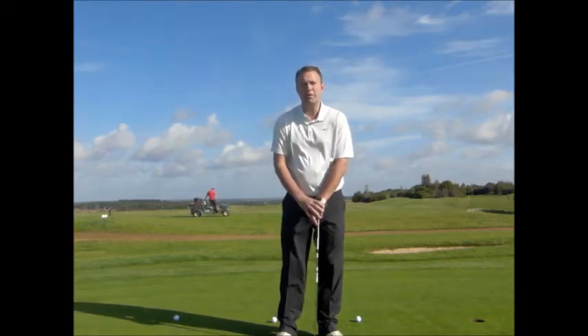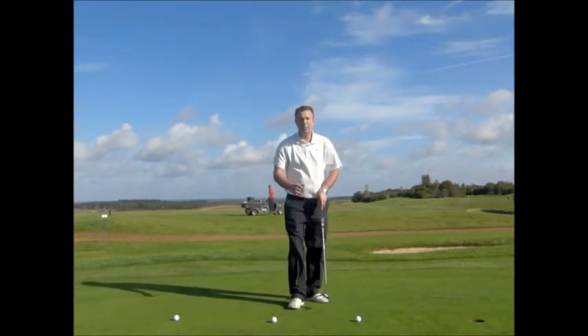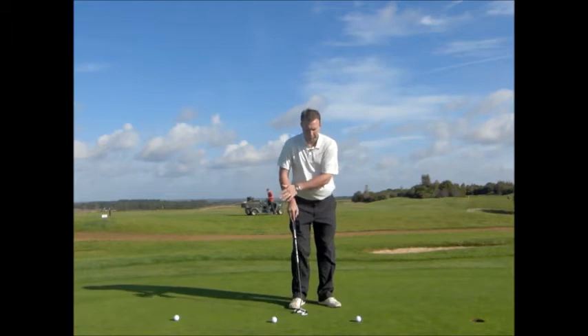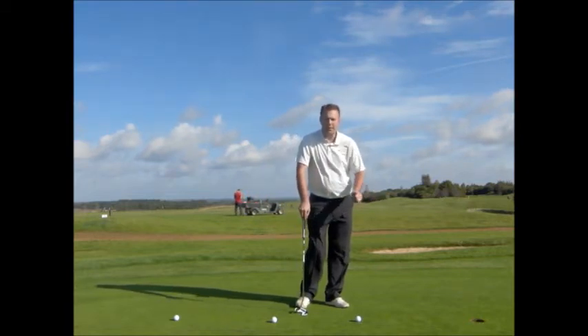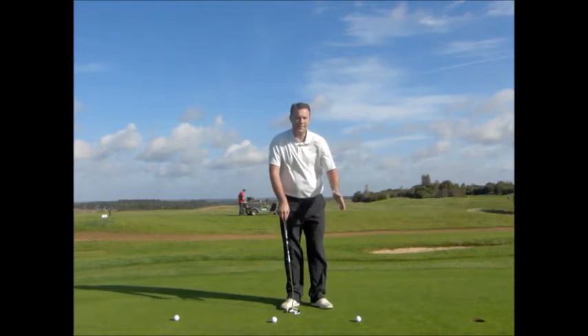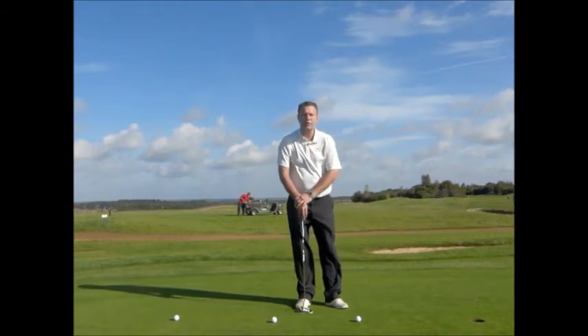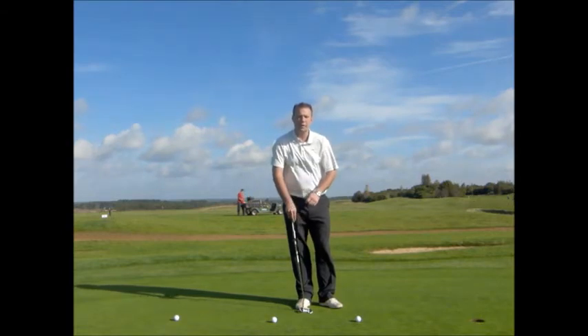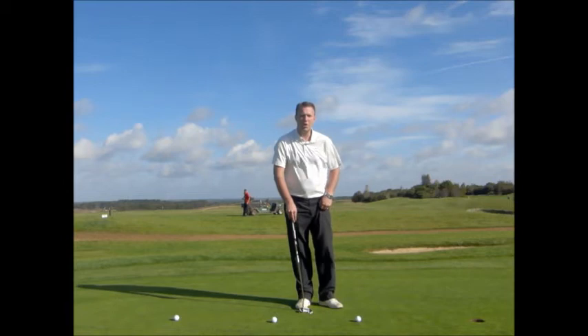How do you recreate those pressure putts on the putting green? Well, using a drill like I've set up here — I use this a lot with my pupils when coaching — is to put three balls in a line. You've got to start with the first one, hole it, move on to the second one. If you miss the second one, you've got to go back to the beginning and start again. You can't leave the green until you've holed all three putts. It's a great way to recreate pressure putting from that important holing-out distance.